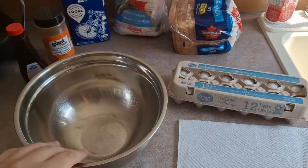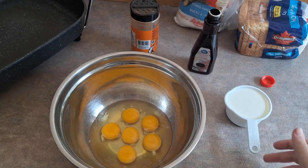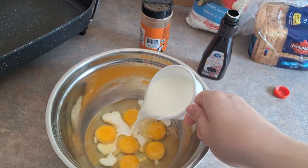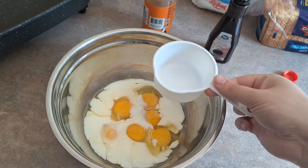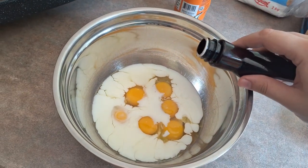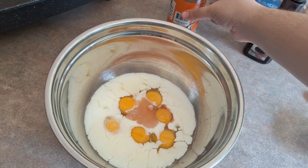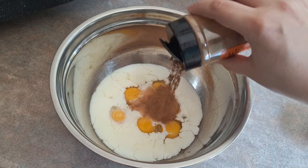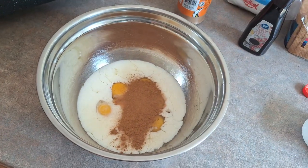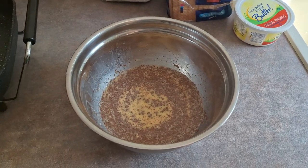The first step is to crack six large eggs into your bowl. Once you have your six eggs in, you're going to put a cup of milk in as well. Then you're going to put a little bit of vanilla extract — about a teaspoon — and then as much cinnamon as you want in your French toast. Go ahead and whisk that all together until your egg mixture is fully combined, as you can see here.